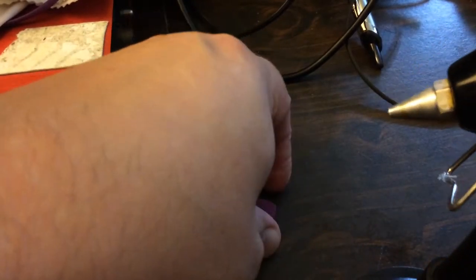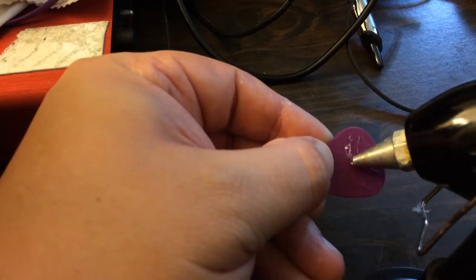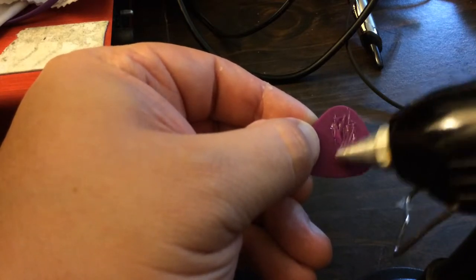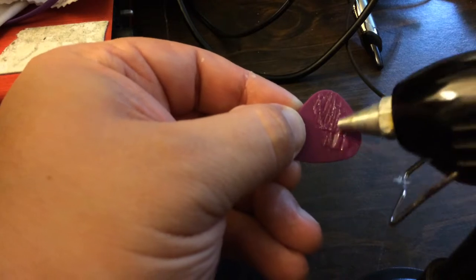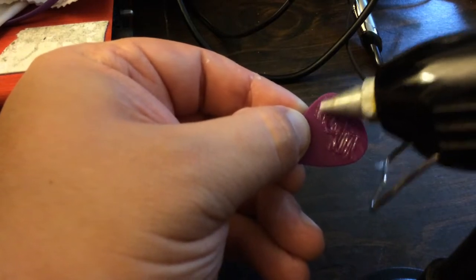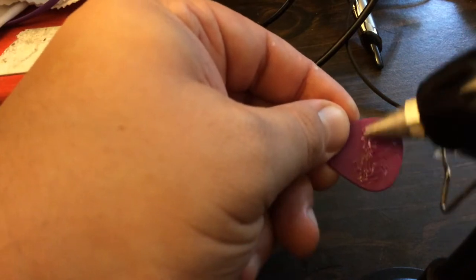I'm going to take my hot glue gun. Get an ample amount on there and just kind of run it across, because you don't want it to be too thick or bumpy, or too much. Then I run it crossways, too.